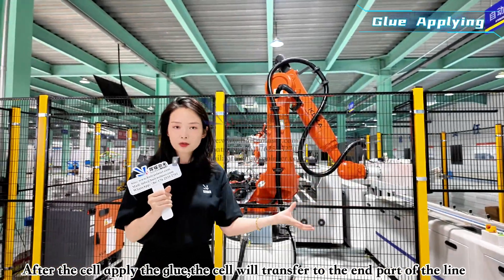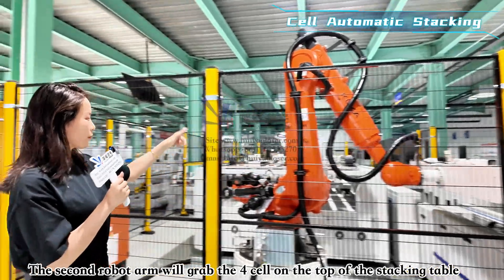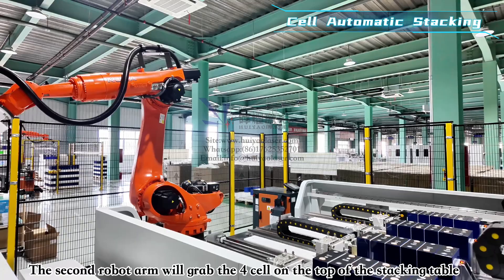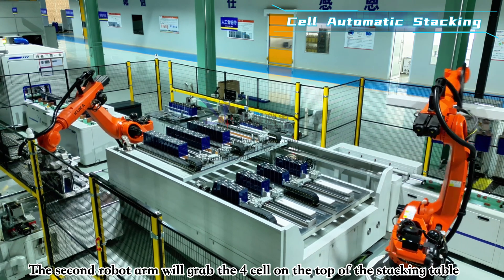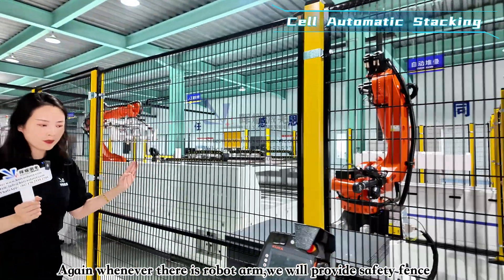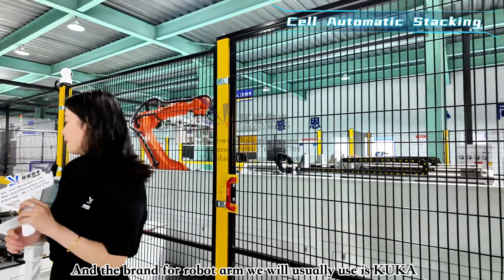After glue application, cells enter the end section of the line, where a second robot arm grabs every fourth cell and automatically transfers it onto the stacking table. Whenever there is a robot arm, safety fencing protects the operators. For all lines exported to clients, Hoyao Laser uses KUKA robot arms.